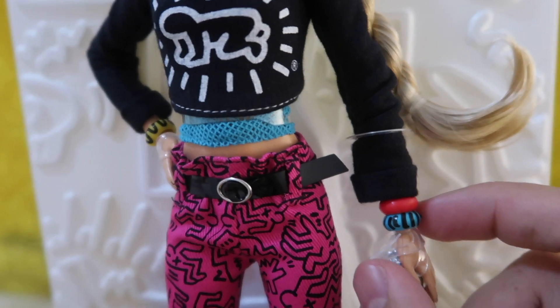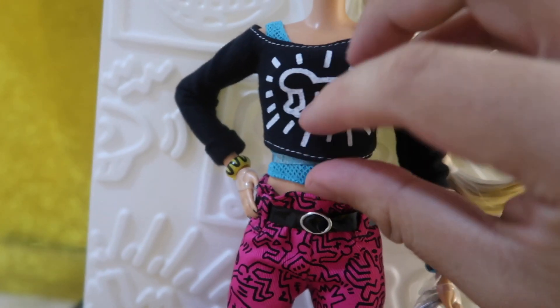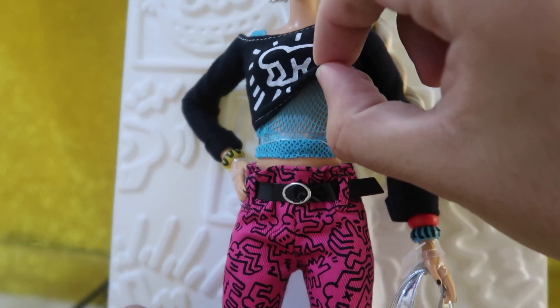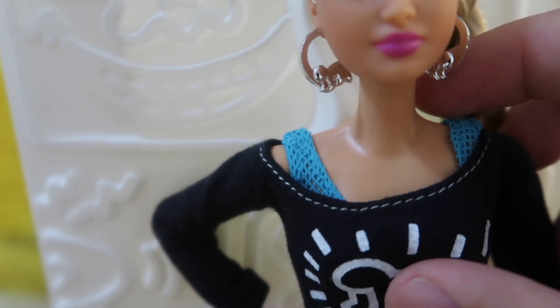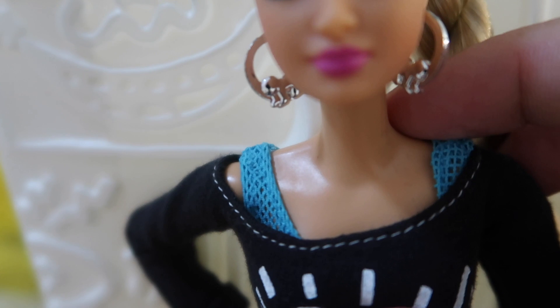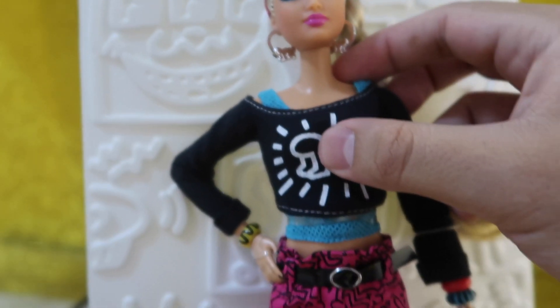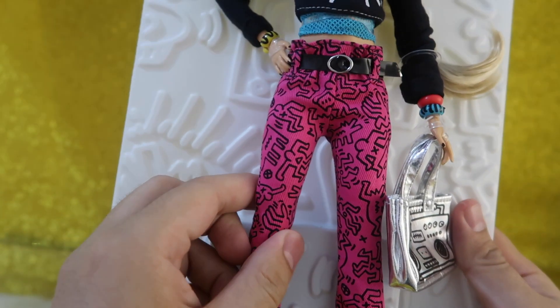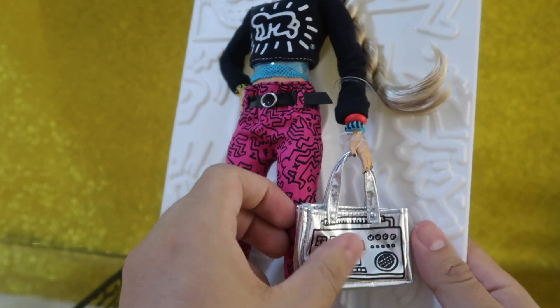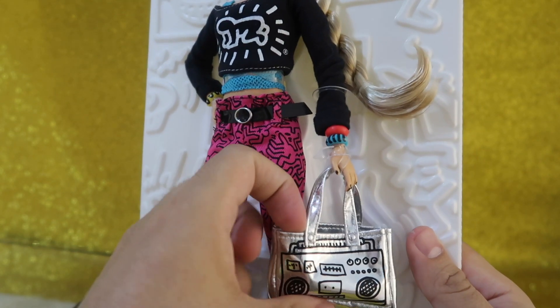She has a red one and a blue one. The top and the top underneath, the earrings — you can also see they have the shape of one of the graffiti designs, as well as the trousers and this cool handbag. I love it.